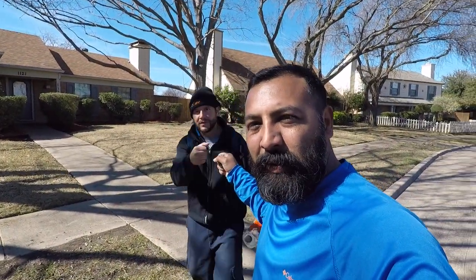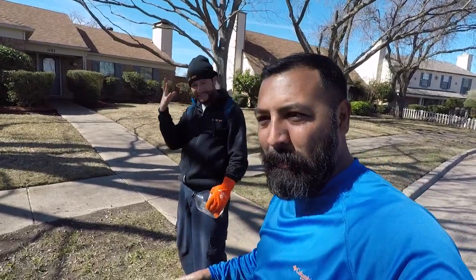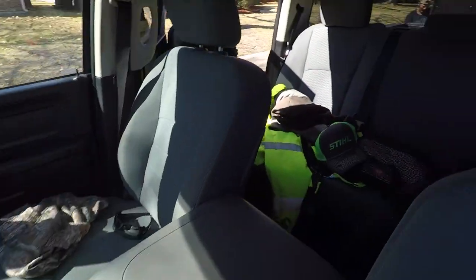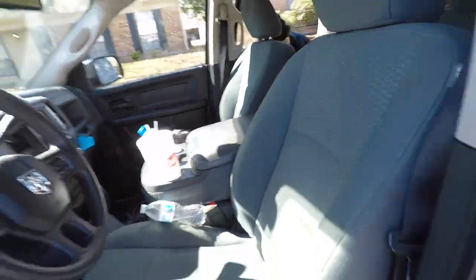Appreciate it Dougie, thanks for coming out, man. And Taco Grande, appreciate you coming out brother and helping out — good job! We'll see you guys next weekend at Rose's Cafe in Rockwall, Texas. It's gonna be the Eclipse Lawn Care meetup, aka the burrito gathering — it's gonna be a blast fellas. Let's check out this truck — it's a mess, we're gonna have to get it cleaned up for the burrito meetup. We'll see y'all later, peace out.